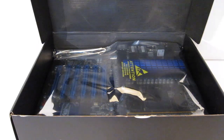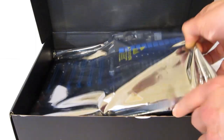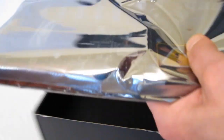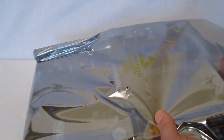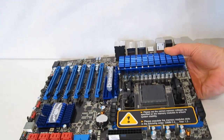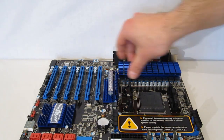Moving underneath the accessories, we find the Pure Black 990FX motherboard itself in Mylar packaging. Unwrapping it, we find a very nice looking black motherboard with blue accents, as you can see.